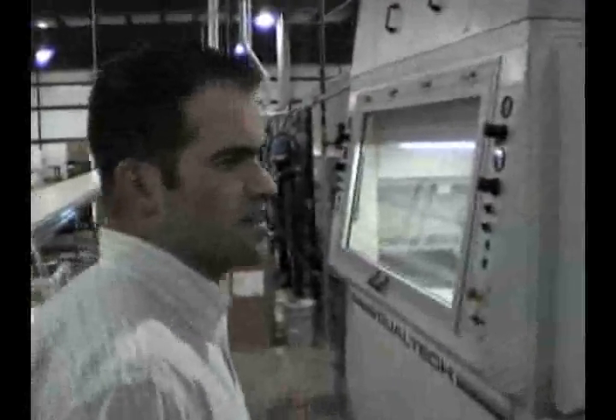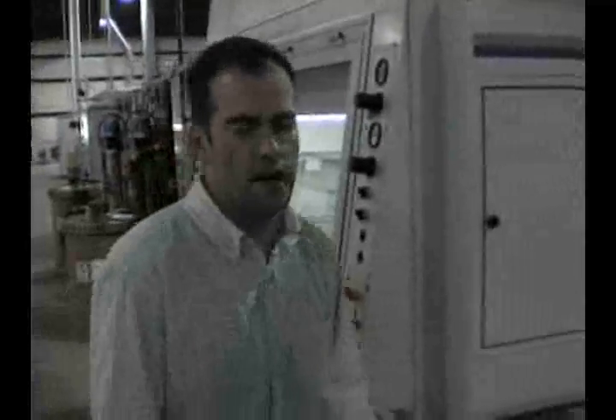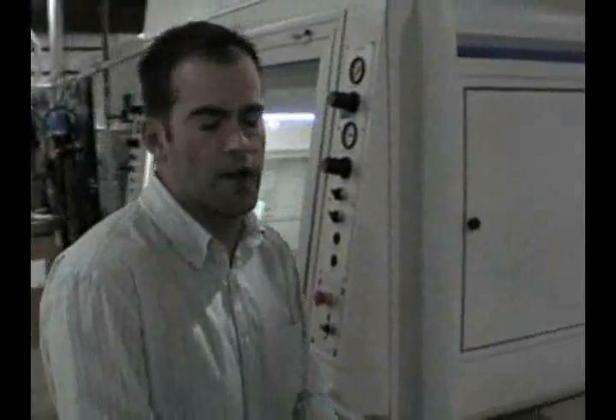The exciting part about this whole thing is the green aspect — no formaldehyde, very low VOC. You cannot smell anything in the air here as we're finishing. Truly, at Indiana Dimension 4, we feel like this is where things are headed.